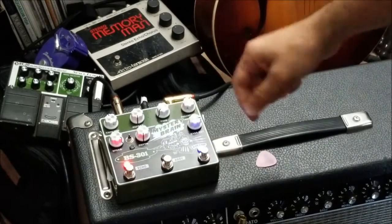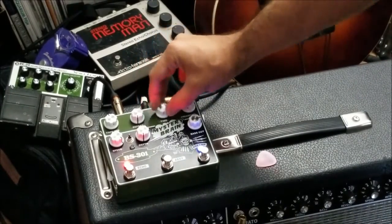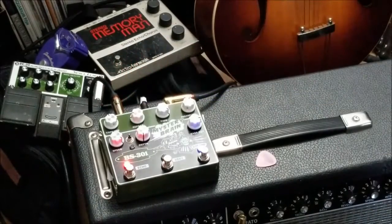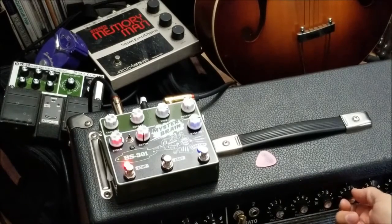Now I'm going to switch this up and do something very un-rockabilly. There's a little bit of reverb on the amp, but let's put a little more — what the heck.